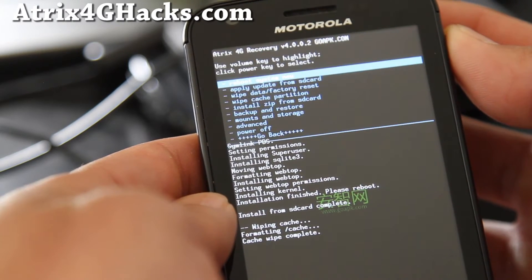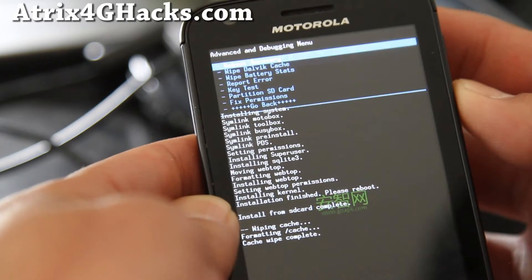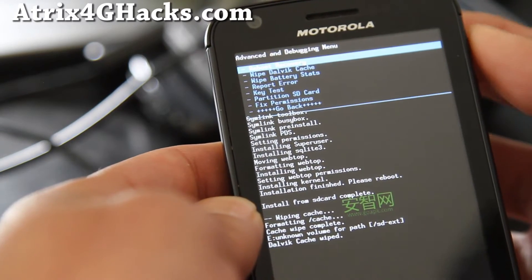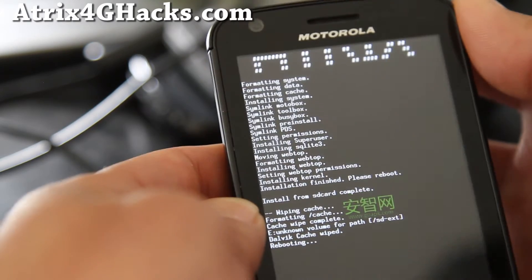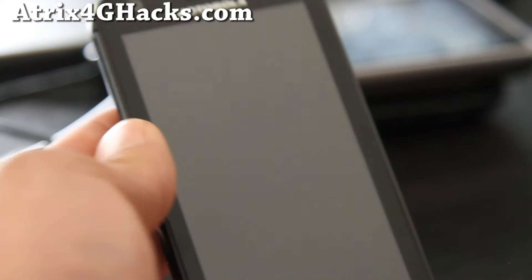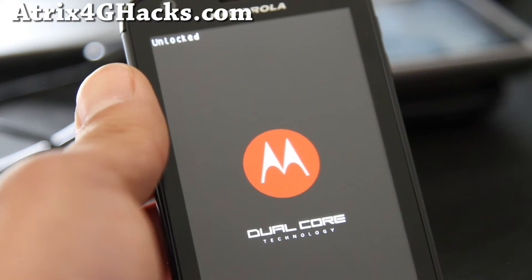Also make sure you backed up everything — I'll have links before you do any of this. Also go to Advanced, hit the power button, Wipe Dalvik Cache, hit the power button, and yes, wipe the Dalvik cache. Then go back, hit the power button, and then Reboot System Now. You should have the new Gingerbread Atrix 4G if you did everything correctly.